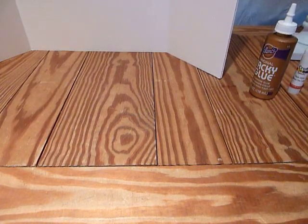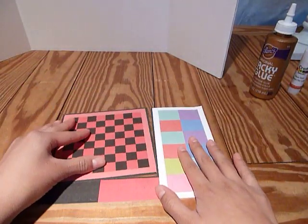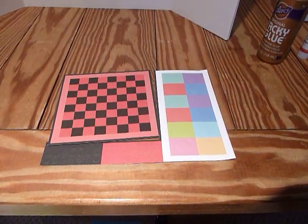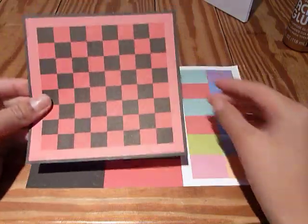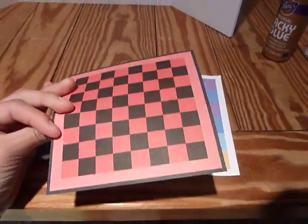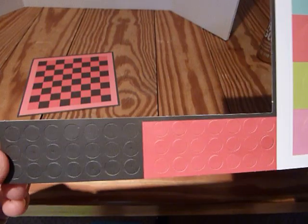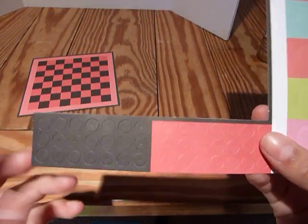The first thing we're going to be making is the first sheet, which contains a checkerboard, some gift tags, and checker pieces. You can go ahead and punch this out. You don't need to put this onto a thicker material because it's already cardstock and it is printed on both sides. Then there are these little checkers, which you can just punch out and put them into little bags so that they don't get lost.